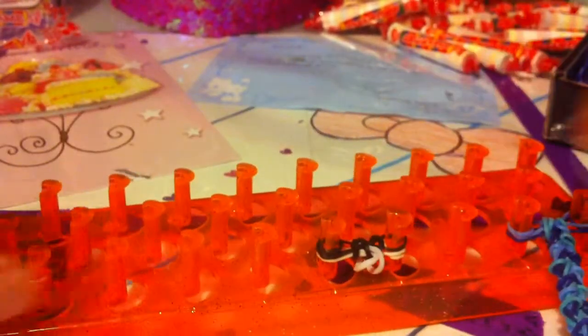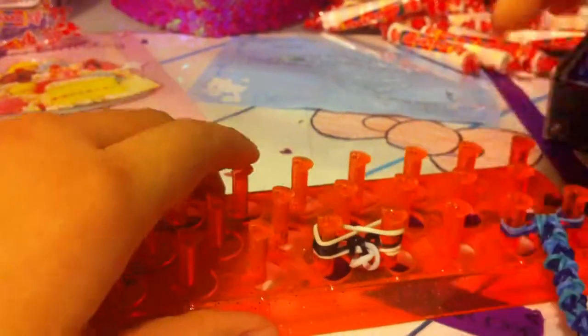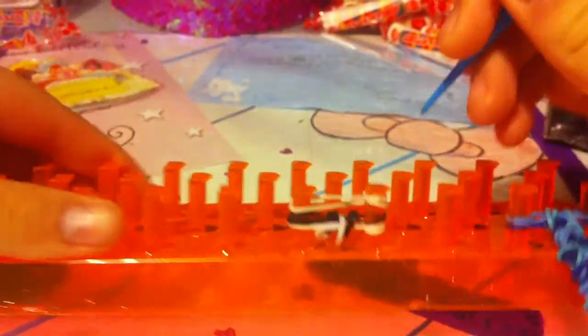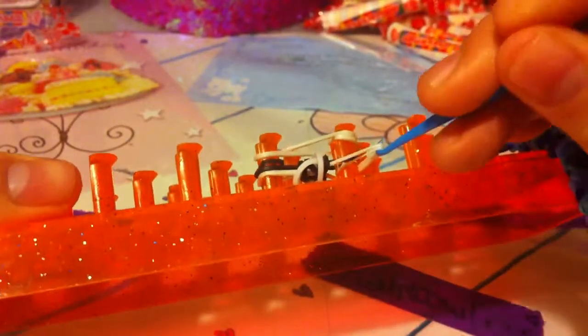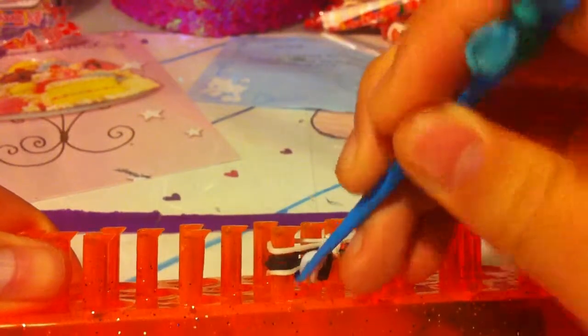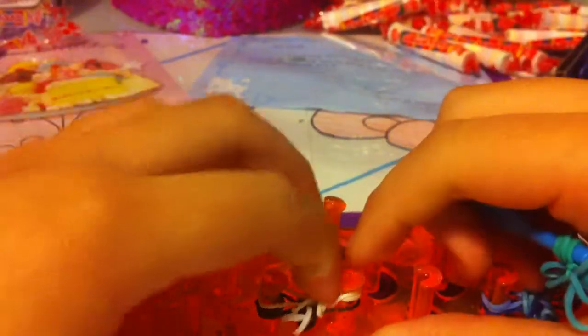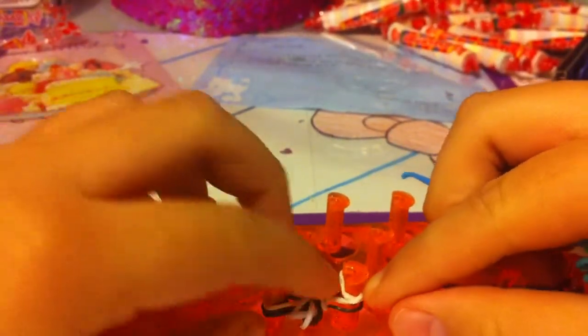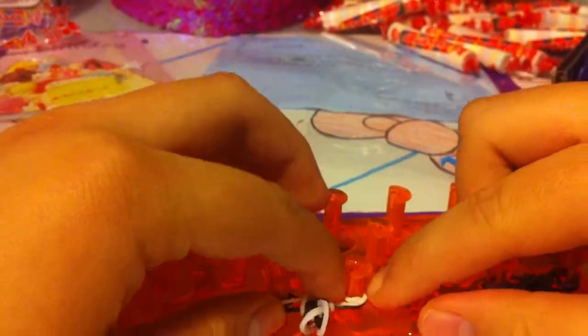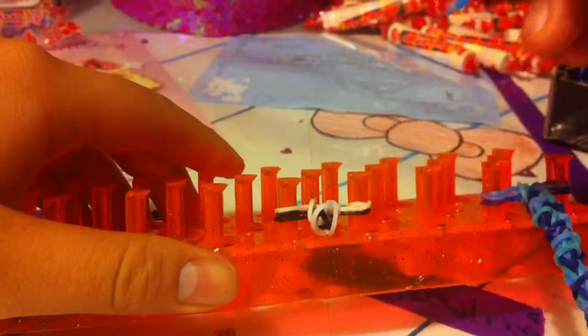I'm going to show you one more time. With white, do an infinity sign, take the top one and loop it around a second time on the other side. Now hook the very bottom two bands on this side, and hook one on this side. Keep on going, and please pause to catch up or rewind the instructions.